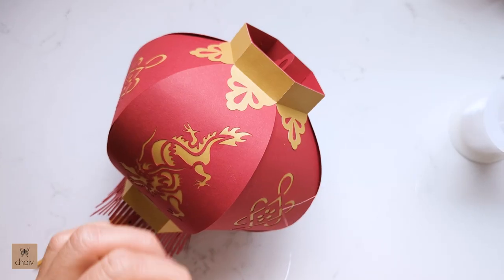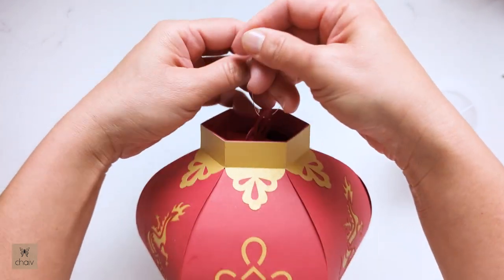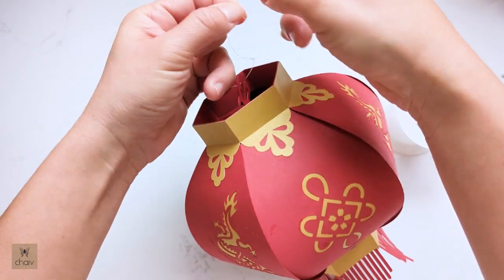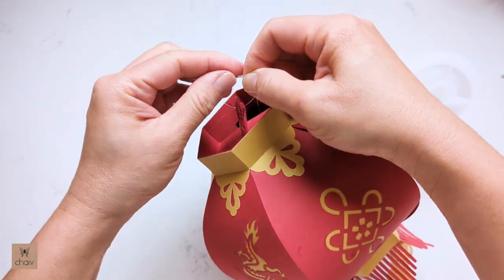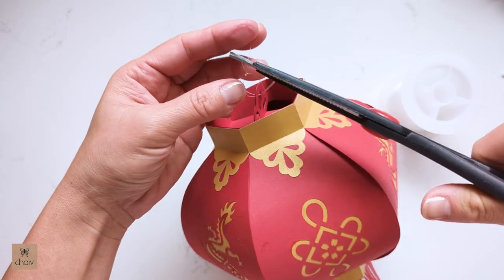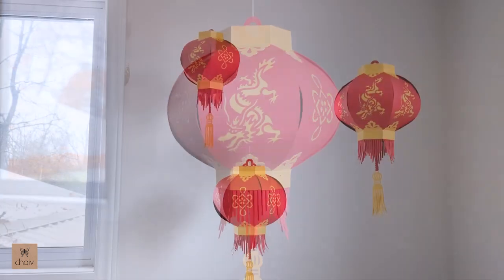Lastly, I'll show you how to tie string for hanging your lantern. You can use any string — here I'm using nylon string and you just loop it through that top loop. Rather than tie the knot right up to the loop, I'm placing my finger in the string to create a loop, then making three knots. This is just so the string doesn't rip into the paper. And that's it — your lantern is ready to hang. I hope you guys enjoy this one. I hope it was helpful. Thanks so much for all your support.